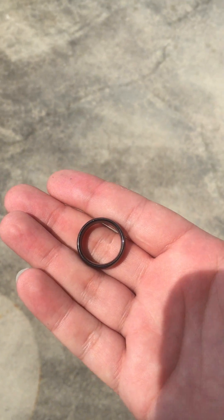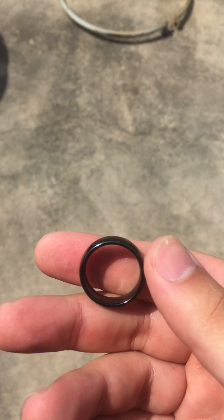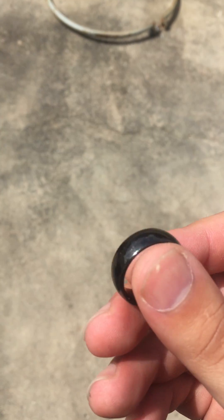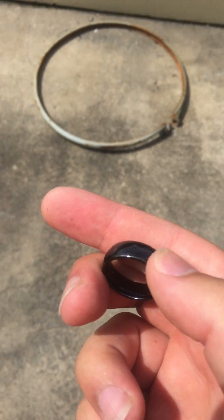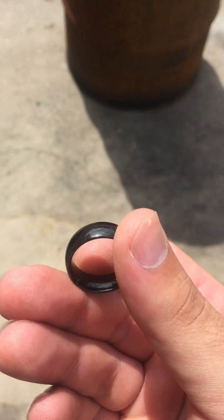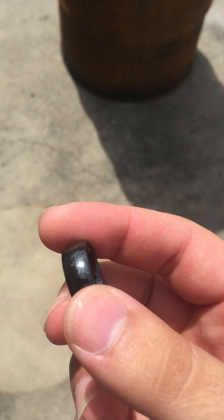Hi everyone. I saw something on YouTube recently about a tungsten carbide ring shattering on a concrete floor. I've heard this once before — tungsten being the hardest metal but also the most brittle.